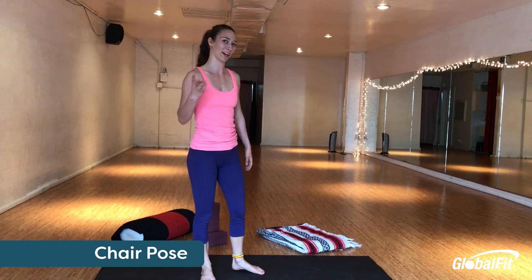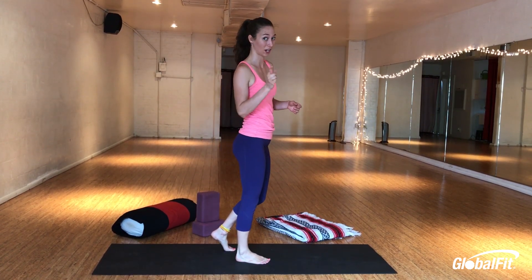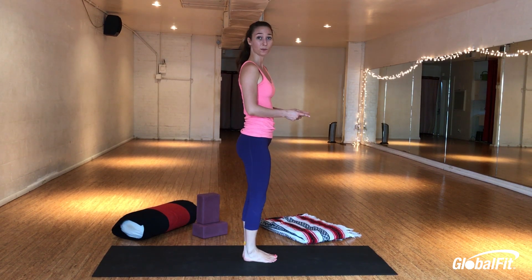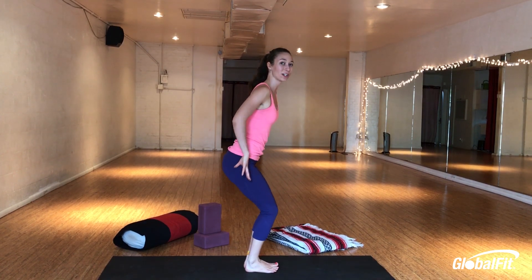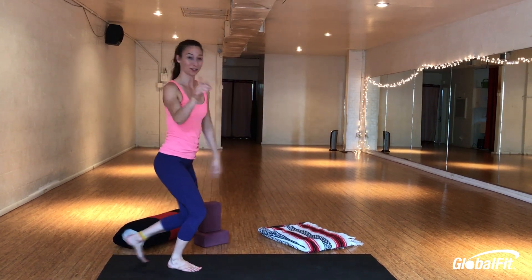Chair pose is our third posture. You'll see chair pose a lot in all different styles of yoga — vinyasa, hatha, even Bikram. To do chair pose correctly, you've got two options with the feet. First we're going to talk about doing it with feet together. Both toes pointed straight ahead, ankles together as well. Bend your knees super deep like you're sitting back into a chair that's too small for you. Then bring the weight into your heels — it should feel like you're going to fall backwards. That means you're doing it correctly.